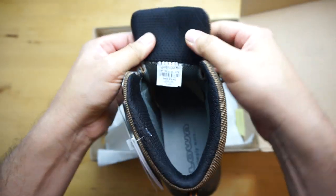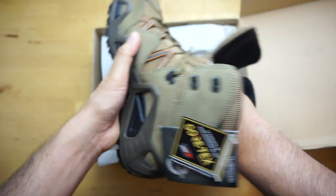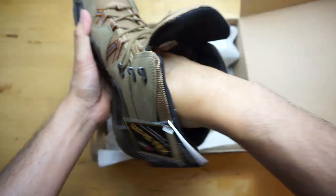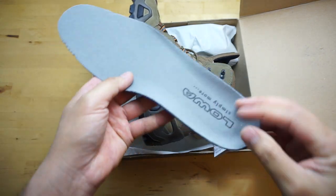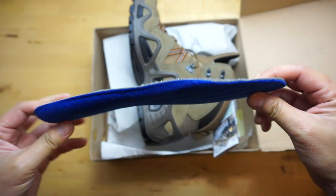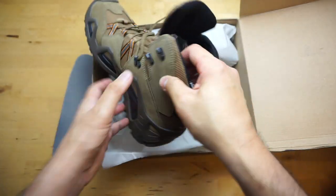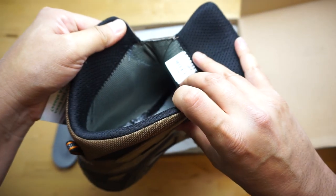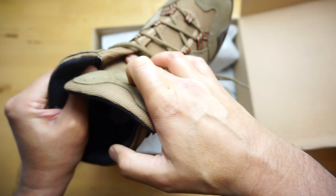Let's double check the size — size 10. Let me show you guys the insole. It does have a Gore-Tex lining throughout the boot, and the tongue is gusseted here.